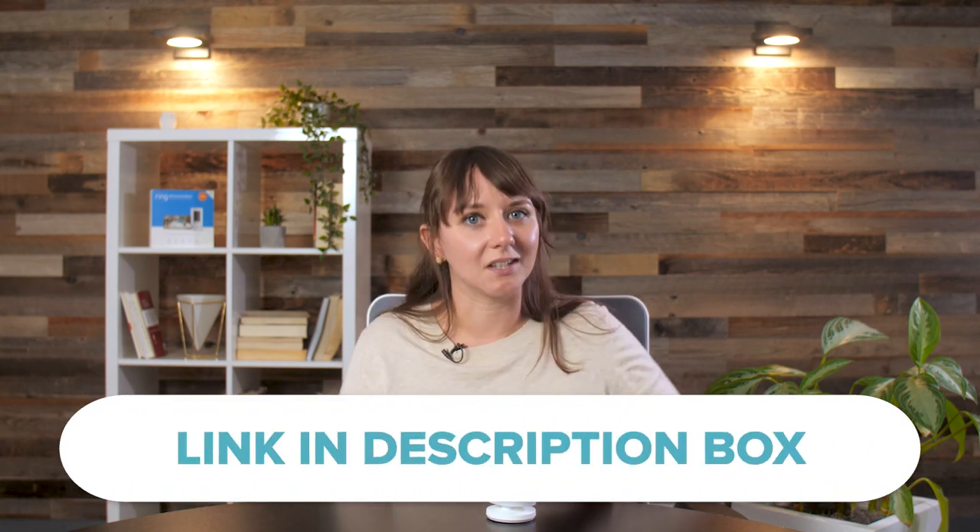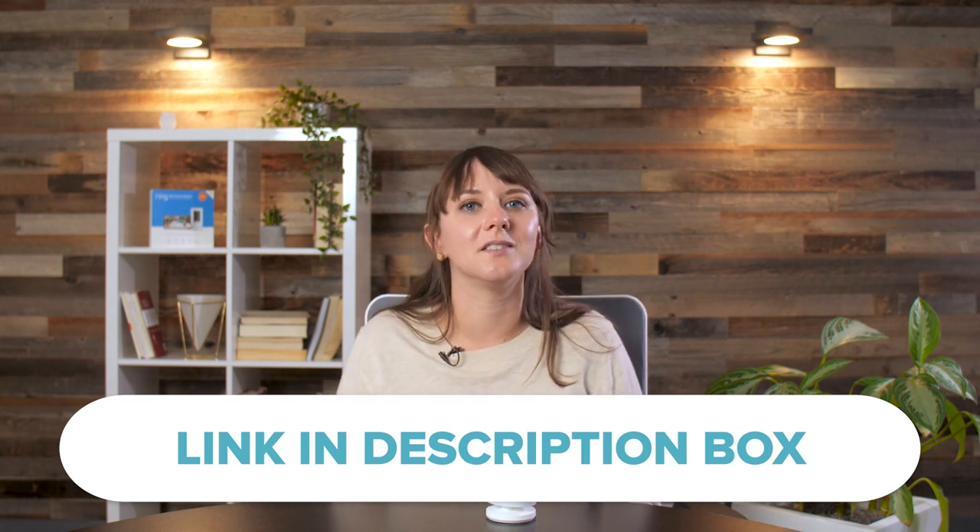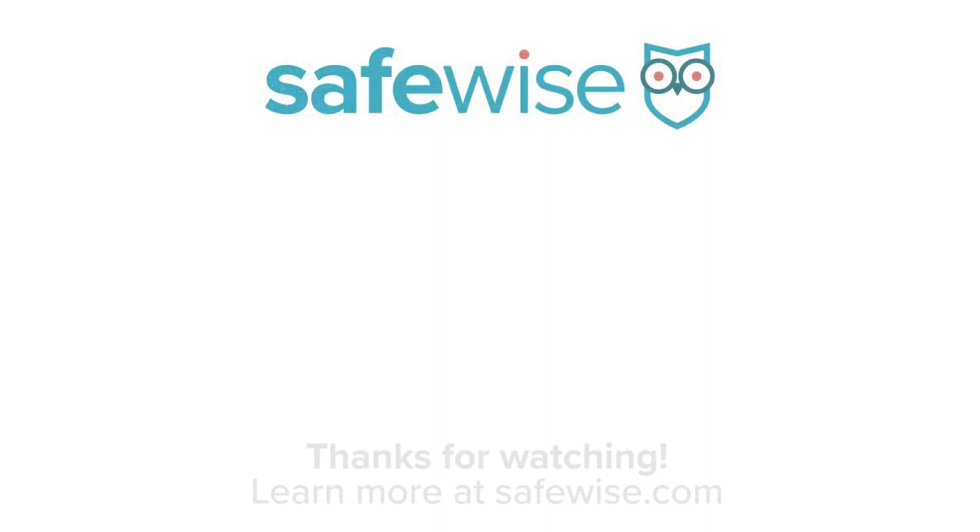The Ring Stick-Up Cam is a super portable, versatile camera. It works great on its own and with other Ring devices. If you're looking for a standalone camera to watch your front door, nursery, or backyard, you can easily find a camera that costs less than this one. But if you already have a ton of Ring or Ring-compatible stuff, it's a pretty good addition to your existing ecosystem. For more information on the Ring Stick-Up Cam, check out our written review on SafeWise, linked below. We also have a whole Ring playlist you can check out, so like and subscribe to catch more from us on this camera and Ring. Thanks for watching, and stay safe.